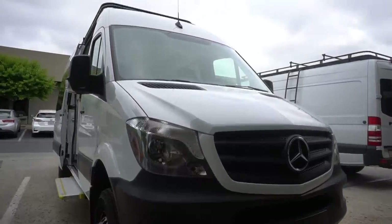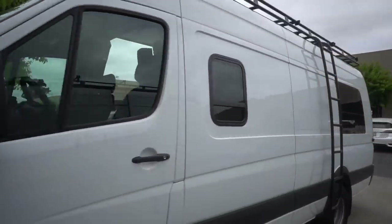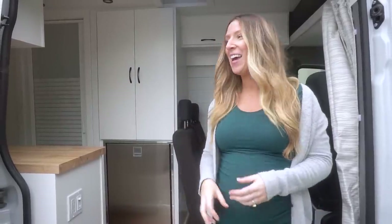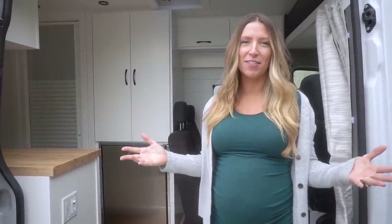This one we're so excited about because it's for a family of four. This is a 2018 4x4 170 Sprinter Extended 3500 — that is a mouthful to say — but this van turned out so well. We're so excited for this family of four who's going to be living in this full-time, traveling all over the country. We can't wait to see their adventures, so with all that said, let's start the tour.